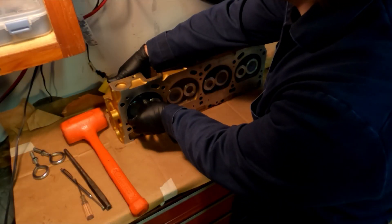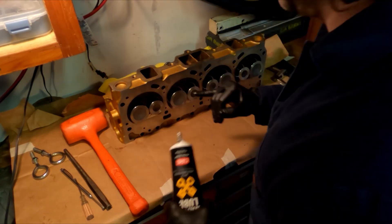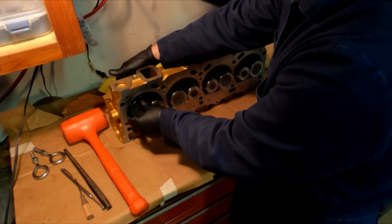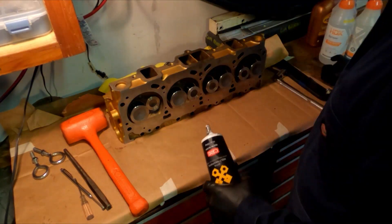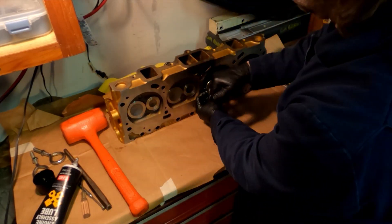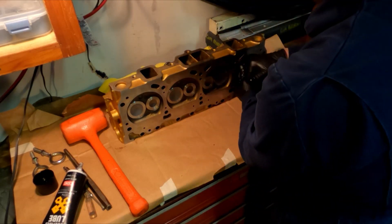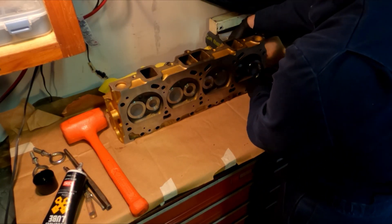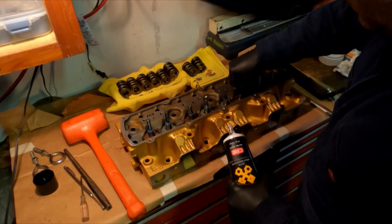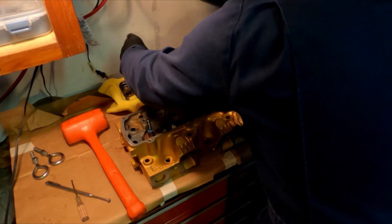Now we perform the same procedure on the other cylinder head.